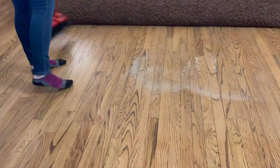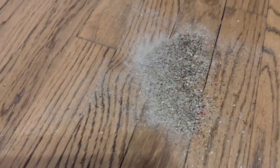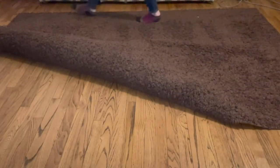Now move your carpet aside and check out all of the dirt. I'll even sweep it up and give you a close-up. This is satisfying to me. Had I not flipped the carpet over, all of this dirt would still be chilling like a villain in my carpet. Not today, dirt. Not today.